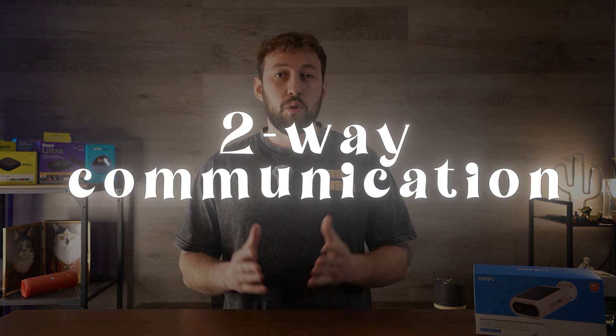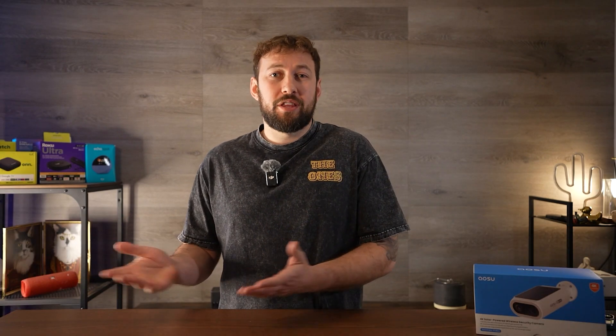The two-way communication works pretty well with the built-in microphone and speaker. It does have a bit of a delay, but this is pretty normal with cameras like this. The speaker quality is okay and pretty loud, and the same goes for the microphone — you can understand what they're saying, and that's really all I care about with these cameras.